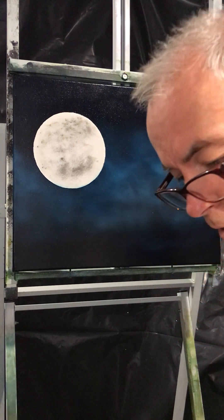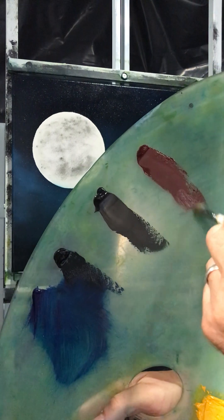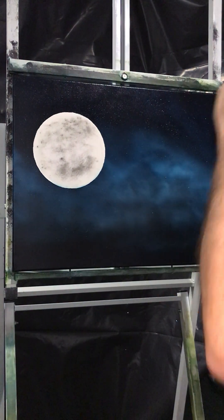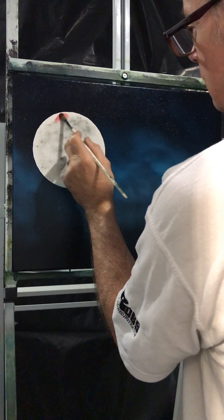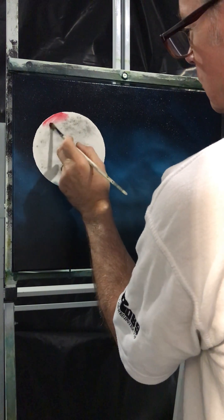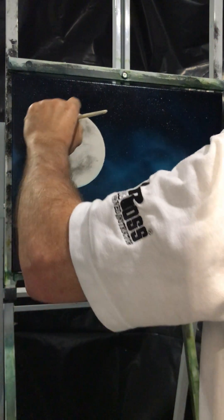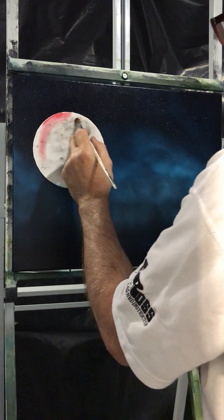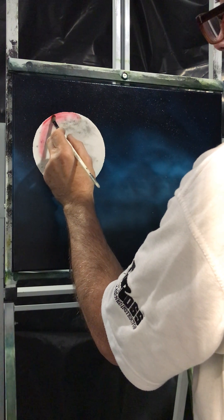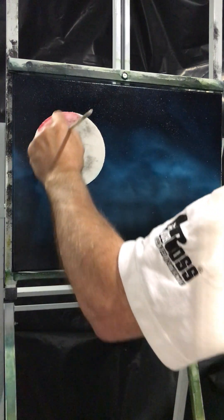So what we do now is go into a little bit of alizarin crimson with the filbert brush. Just start off with a tiny bit first because remember you've got wet paint up at the top — we don't want to set the moon alight too much. It doesn't matter if this catches the blue because red and blue will make purple anyway. When you're painting this, don't do X shapes — try to do round shapes. If you do X's it will look a bit strange, and we've got the gesso underneath already.